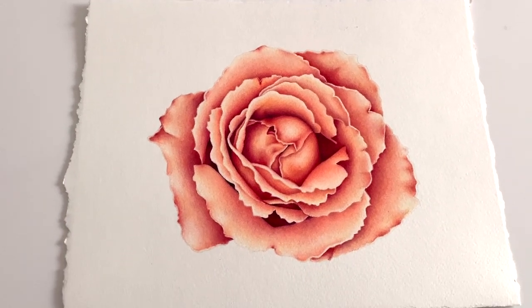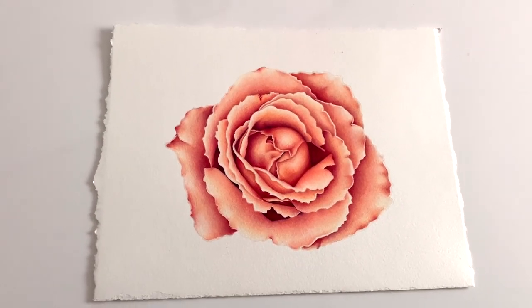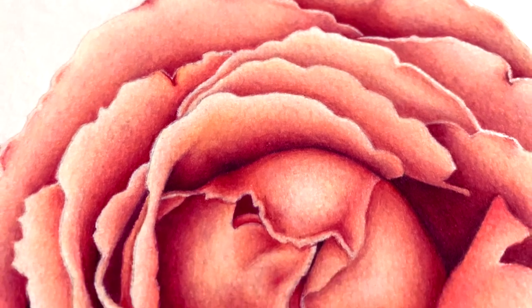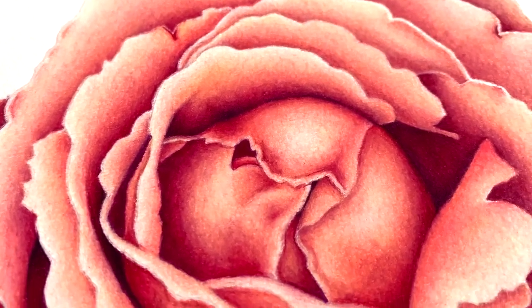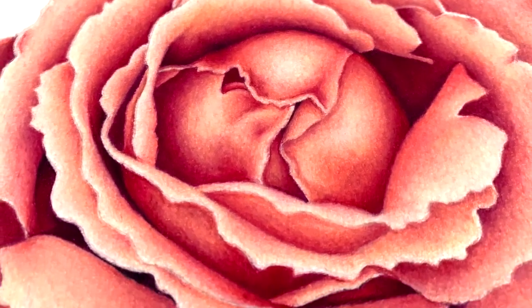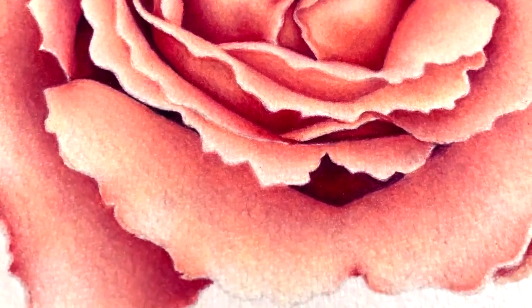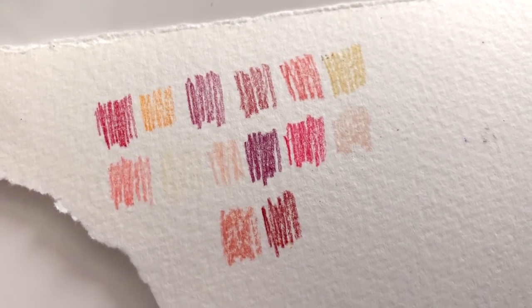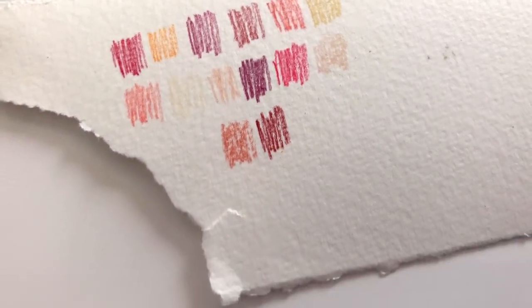Hello everyone and welcome back to my channel and welcome to my very first video of 2020. This video is going to be a time-lapse of a really beautiful rose that I found that I wanted to capture in color pencil. If you are curious about any of the materials that I used, please check the description box down below — I'll have all of them linked for you, but I will also talk about them a little bit throughout this video.